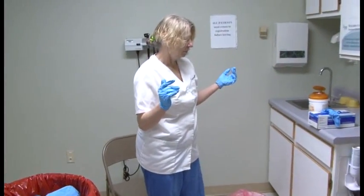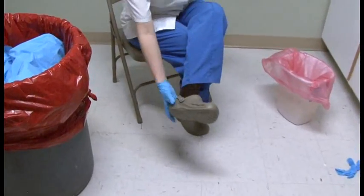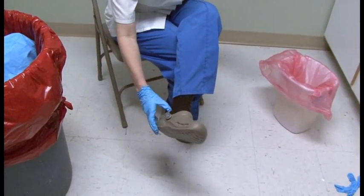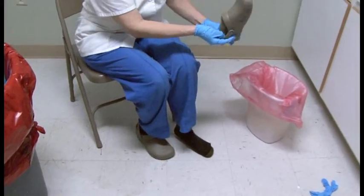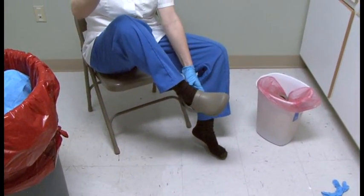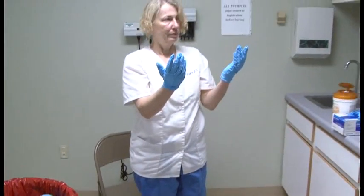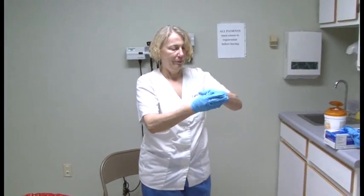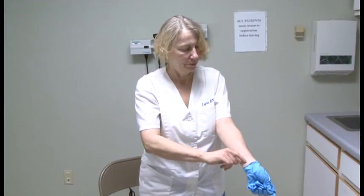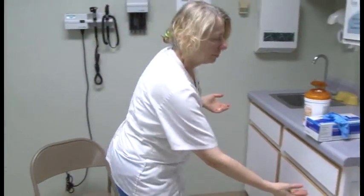Lynn removes her Crocs and puts them into the container with the bleach wipes. She then removes her inner gloves using the glove-in technique and performs hand hygiene.